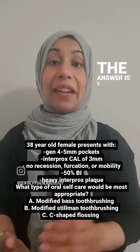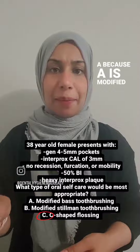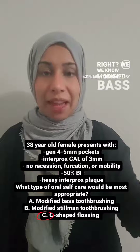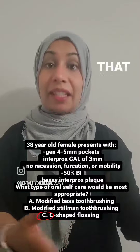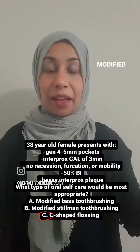The answer is C, flossing. Now you might want to ask, why not A? Because A is modified Bass, and any client that has no recession — we know modified Bass tooth brushing is for people that have no recession. Modified Stillman is for clients that have recession. She has no recession, so it's definitely not modified Stillman.